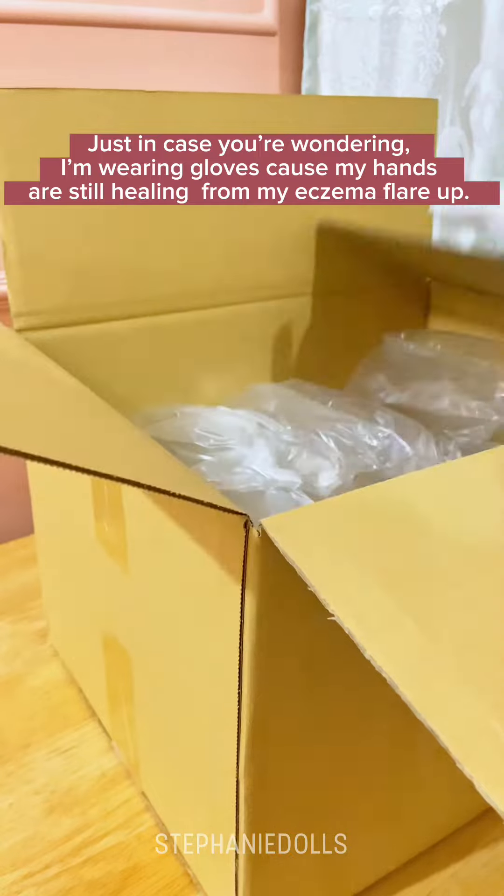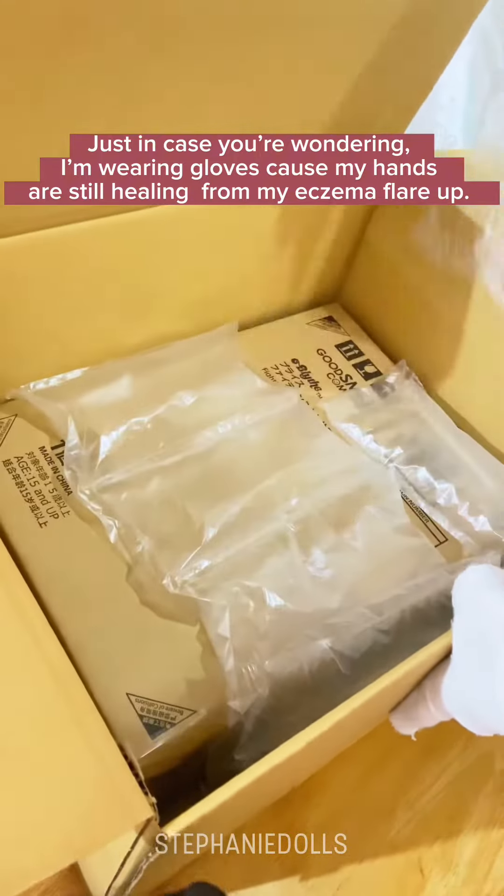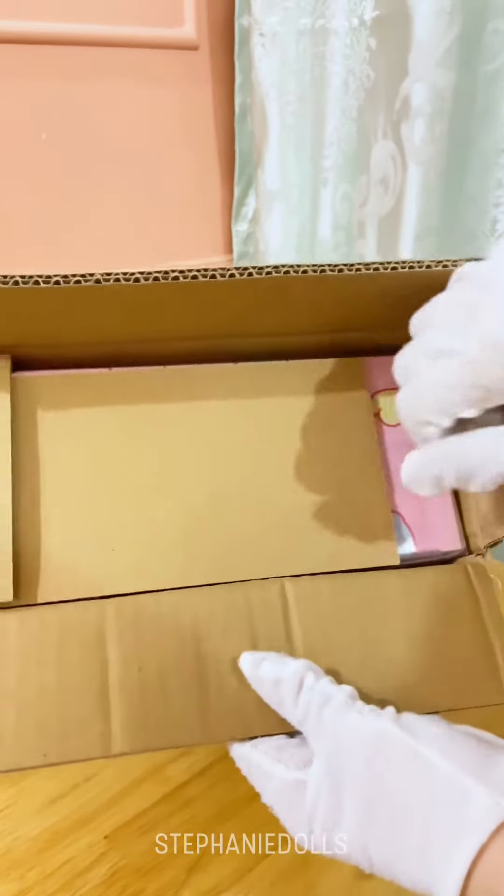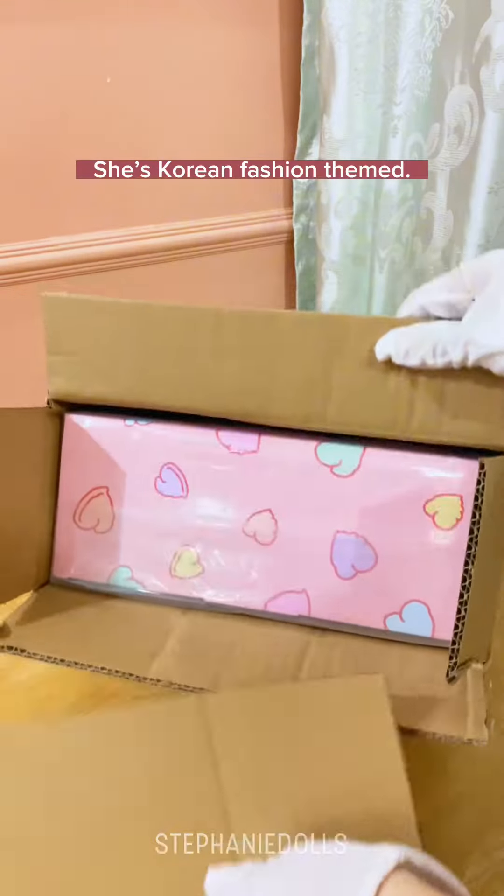Just in case you're wondering, I'm wearing gloves because my hands are still healing from my eczema flare up. Anyway, it's my 12th Blythe doll. She's Korean fashion themed.